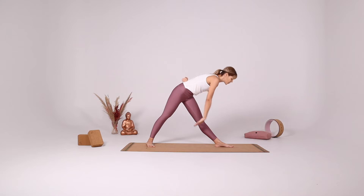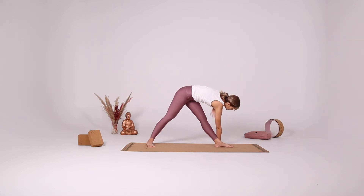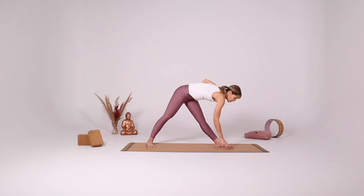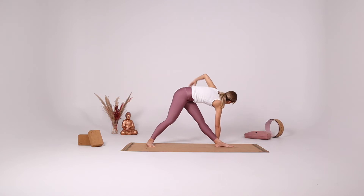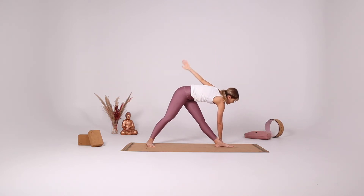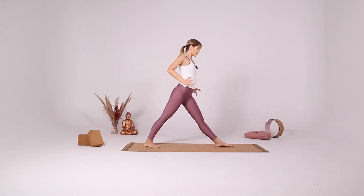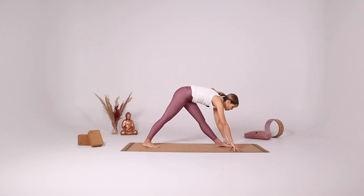Reach your left arm up, gazing up at the left fingertips. Try to turn the hips here. And then come up again, rotate the hips, square the hips, and fold forward for pyramid pose.